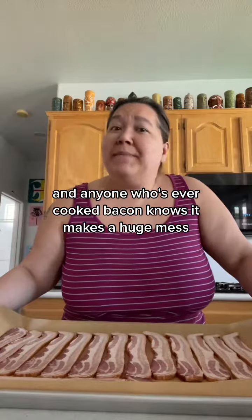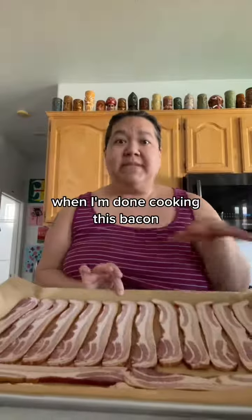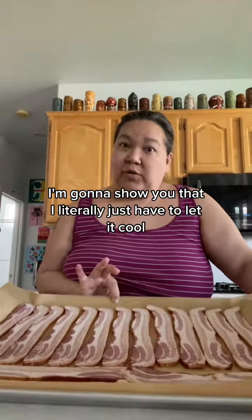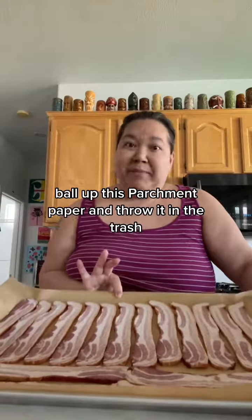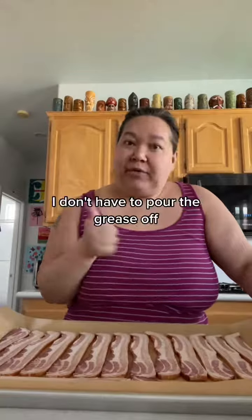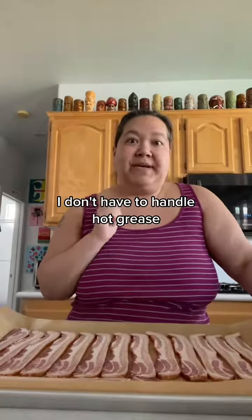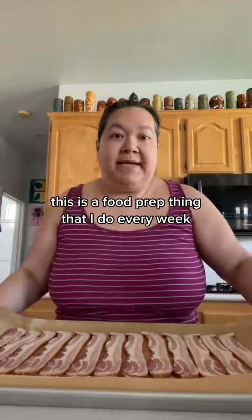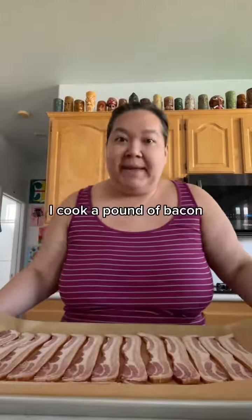Anyone who's ever cooked bacon knows it makes a huge mess. When I'm done cooking this bacon, I'm going to show you that I literally just have to let it cool, ball up this parchment paper and throw it in the trash, wash the pan and it'll come super clean. I don't have to pour the grease off. I don't have to handle hot grease. It's a breeze. This is a food prep thing that I do every week — I cook a pound of bacon.